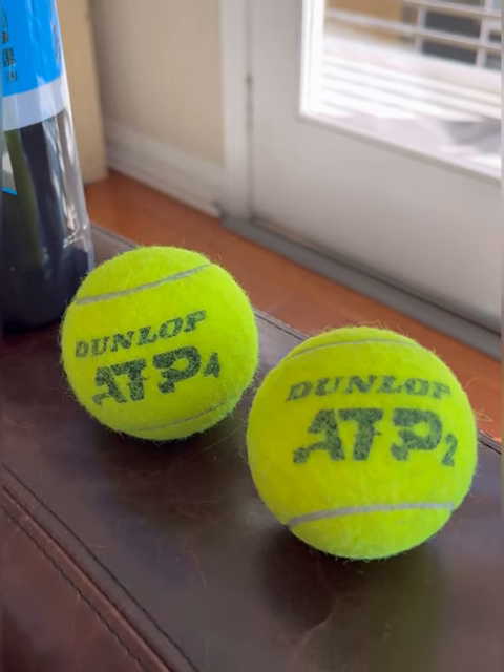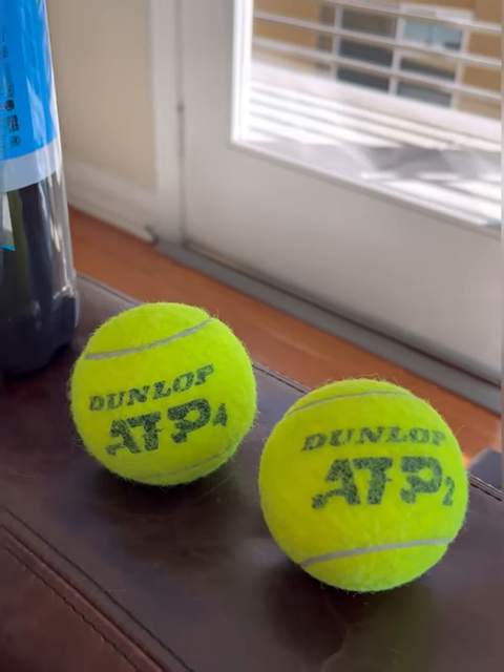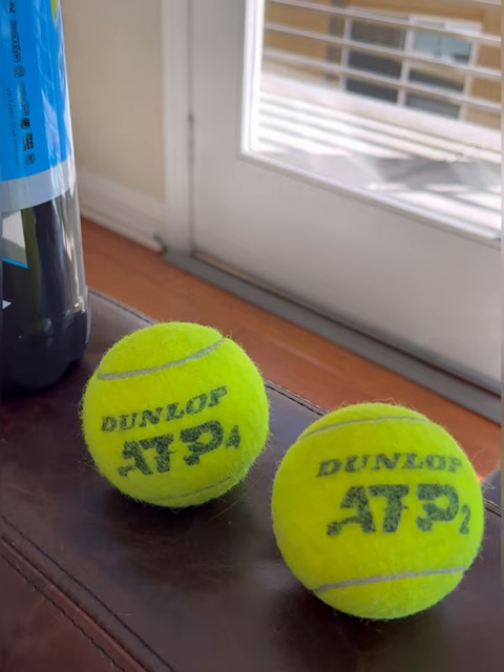Hi guys, Aldo here from Ace Tennis Reviews. I want to take a couple minutes and talk to you guys about my favorite tennis balls so far.